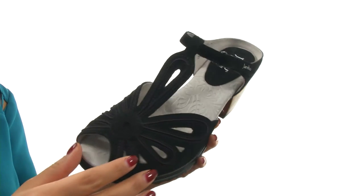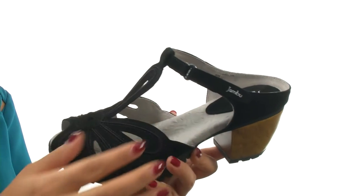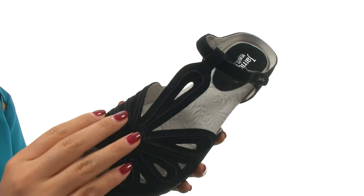Here we have a premium suede leather upper in a peep-toe silhouette. There's a hook and loop closure for a secure fit. They feature beautiful floral cutout details for added style.